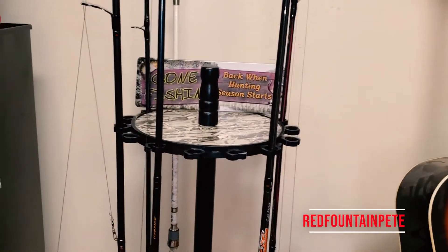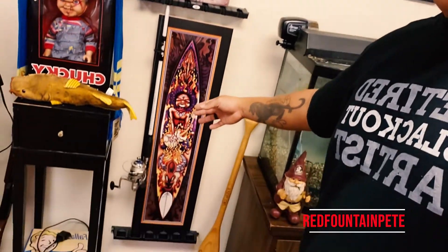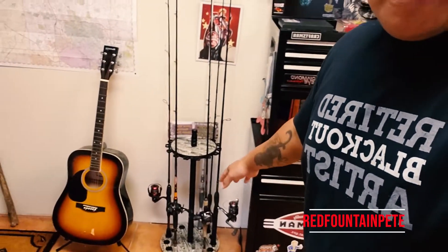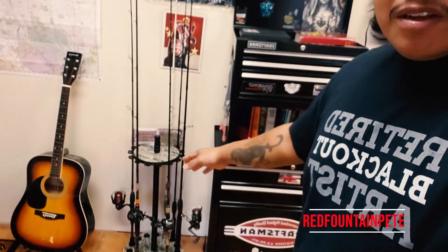I'm coming to you with a new video — fishing rod holder right here, my wife got me. I got another one over here too. That's how I organized my little man cave right here. I like going fishing, so that was kind of cool, my wife gave me one of these — she finally got me one, it's pretty cool.